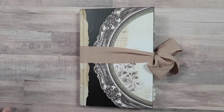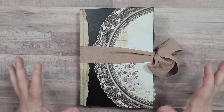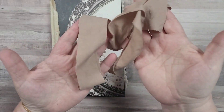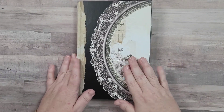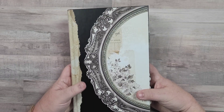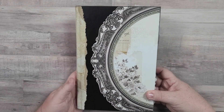Hey everybody, welcome back to Plum Figgy, this is Tammy. I have a flip through for you today of this journal that I finished just recently. Let me take the binding off - this is just a ribbon, really pretty, a nice taupe brown or fawn color maybe. This is an altered book, it's a newer book and I made it look old. The colors are all very monochromatic and I'm really kind of loving that.